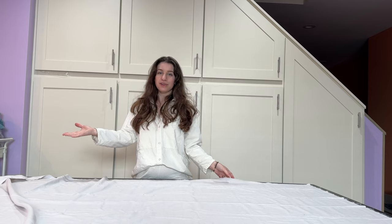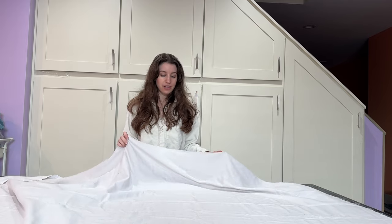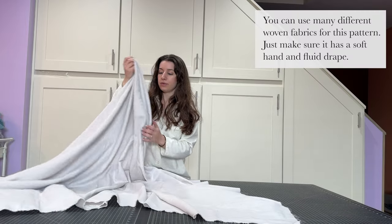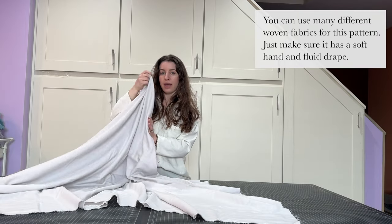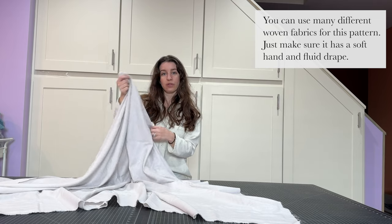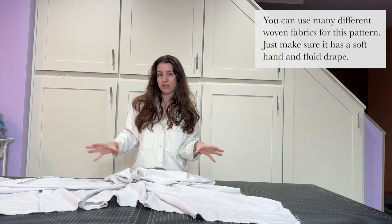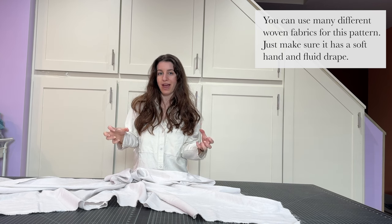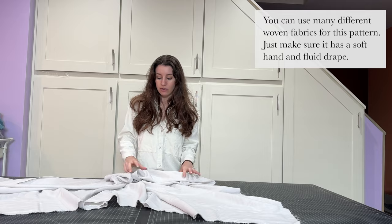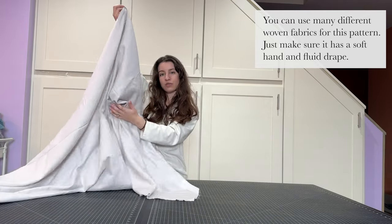All my pattern adjustments are done and now I'm ready to cut. For the longer caftan, I'm choosing a really beautiful cotton twill weave that's very lightweight — perfect for the drape we want without being overwhelming. If you get a fabric that's a bit too hefty or stiff, it's going to look bulky, so that's why I'm choosing something with a nice fluid drape.